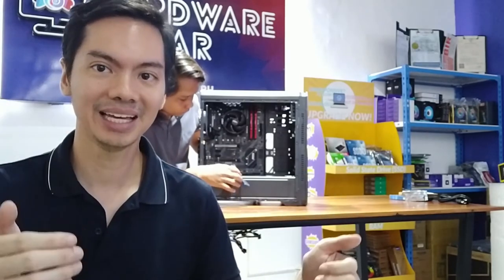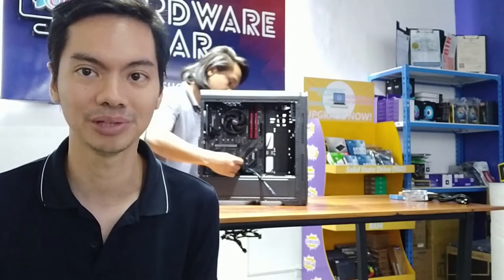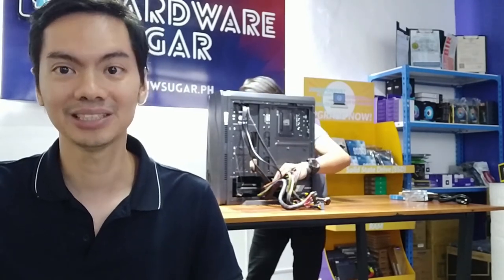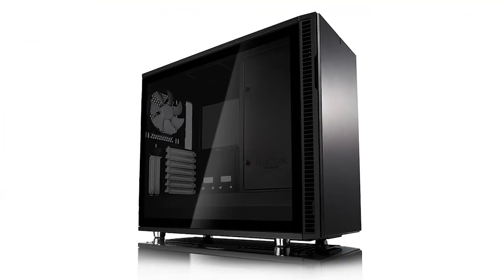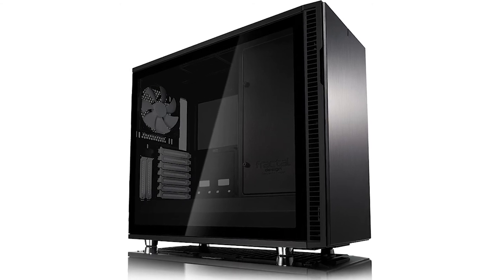For airflow performance, the front of the case is pretty much walled off, so there won't be a lot of air being sucked in through the front. There are vents to the side of the front where air might pass through, but you'll need to install extra fans since the case only comes with one rear fan. That said, poor intake isn't exclusive to value cases — we've seen more expensive cases with the same issue, so it's more of a designer's choice.